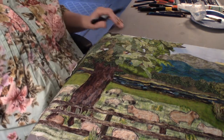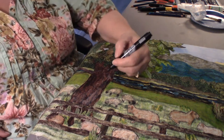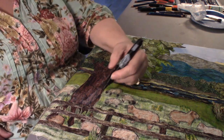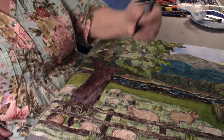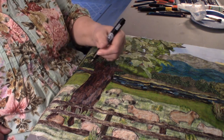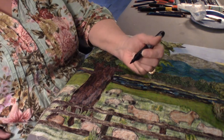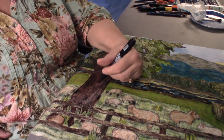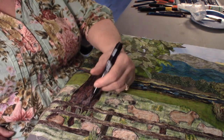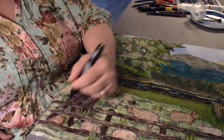Do you see the difference now? The trees got more definition. Where I put these little bump-outs I make them look like old knot holes where a limb has been lost — like right here. Feel free to come in and give some more defining lines — trees are living things that have gone through a lot in their long years.